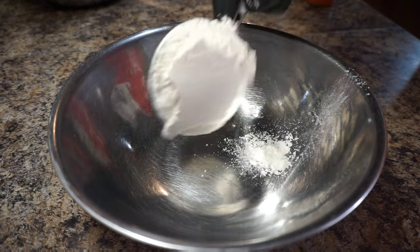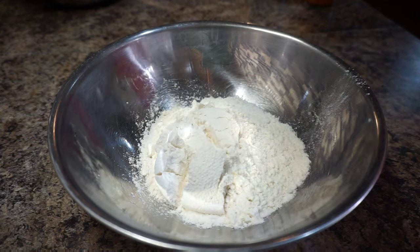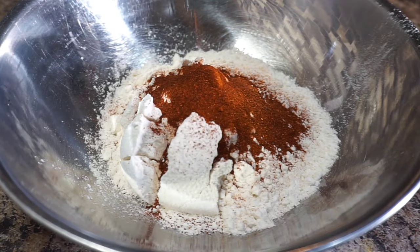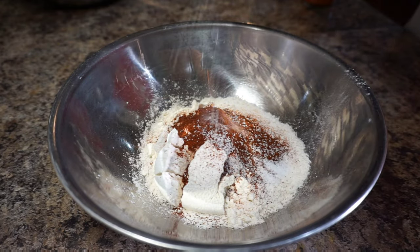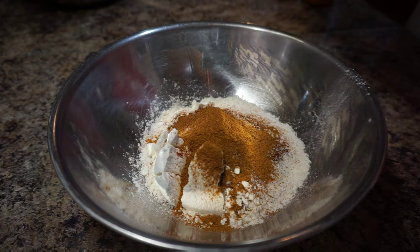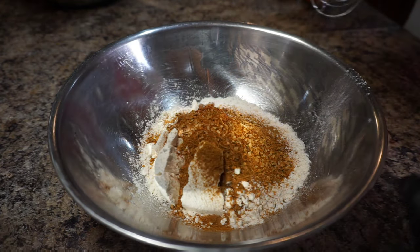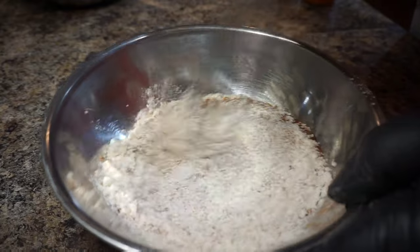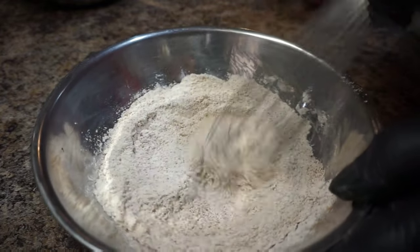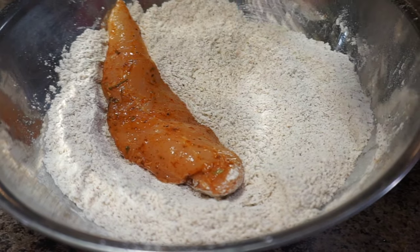Now get yourself a separate bowl and add at least a good two cups of all-purpose flour. We're gonna season this flour up, so I'm adding paprika, along with some salt, some cayenne pepper, and a little hint of that kicking chicken finger licking seasoning. Go ahead and mix everything up well, then toss all your chicken tenders in and cover them well with the flour.